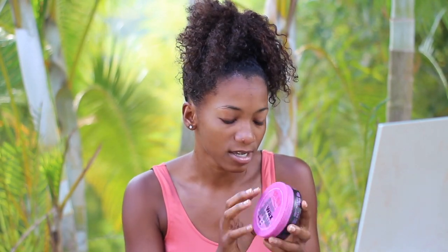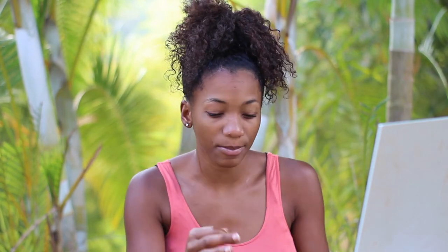Even if you're not type four hair, I would recommend using a wax because it lays down your edges really, really well. What I have here is a Soft Touch Style hair wax — I would recommend going up to number nine. I'm going to link them down below. If you have type four hair, this wax is going to be your best friend. Argan oil brand also has a wax — there are a lot of brands at the beauty supply store.